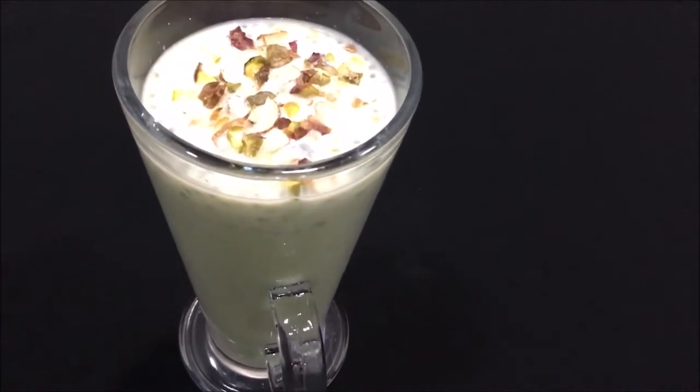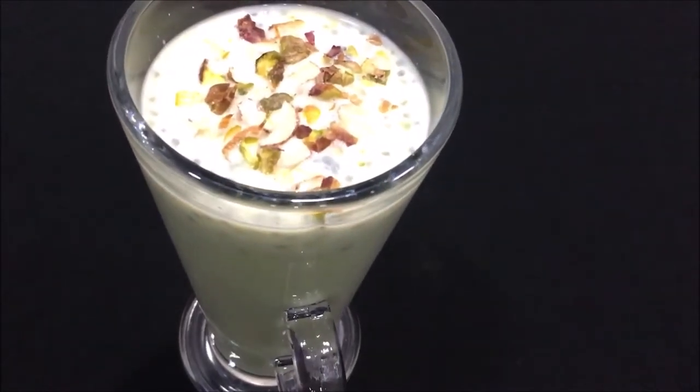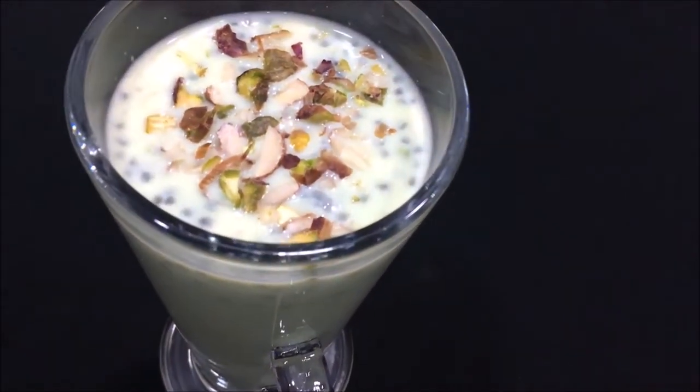Hi friends, welcome to my channel. In this video, I will be sharing the recipe of Dood Ka Sherbat.